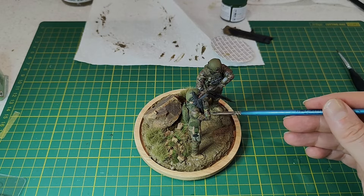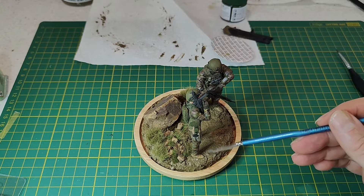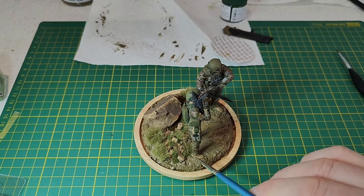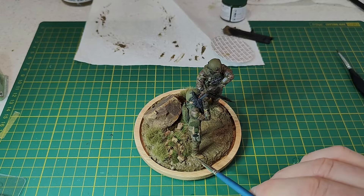We'll place a link to the build of these figures so you can check that out if you want to see more. These figures are from Masterbox, which is a Ukrainian company, so if you'd like to support Ukrainian-made products I highly recommend checking out those Masterbox figures — they were pretty good and pretty good value too.